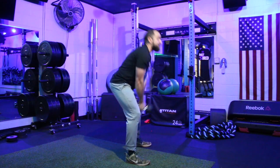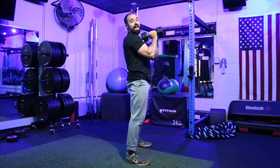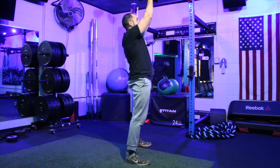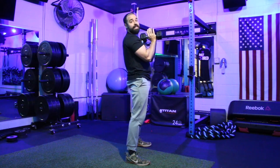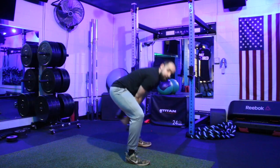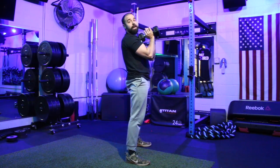Instead of keeping the arms straight like a normal dumbbell swing, I'm going to bend them so those weights come in at my chest. From here I go into the overhead press — core staying tight, pressing up overhead, then dropping them back to the chest.